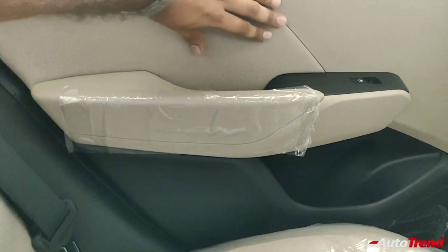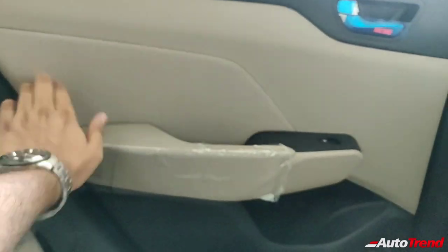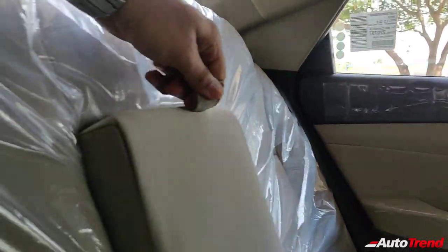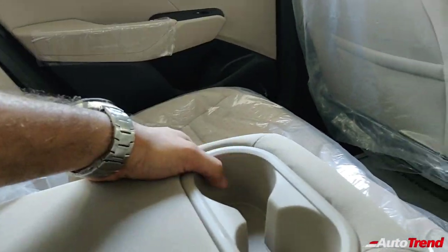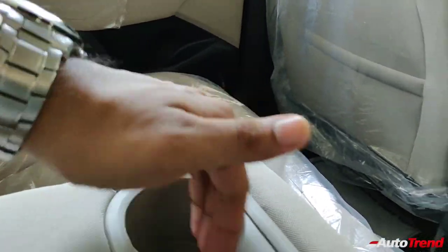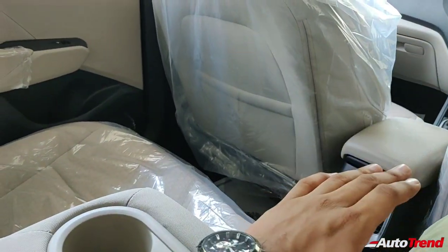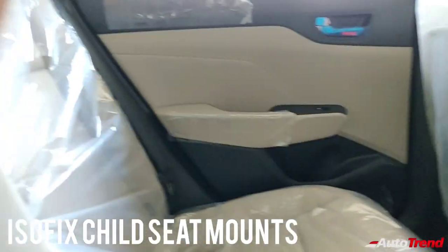You get a nice soft-touch fabric finish on the doors carried over from the seat material — top spec variants likely get leather here to match their leather seat upholstery. You also get a nice large chunky armrest with a good quality feel and a couple of cup holders in it, comfortably positioned, very soft and cushy.